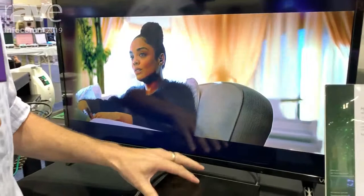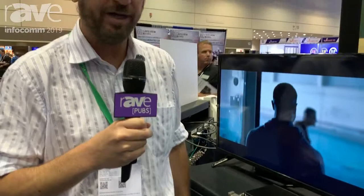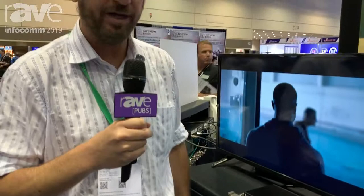You can also program this via channel and or frequency. It is also HDCP compliant, which is very important. Right now we're running this off of Blu-ray, and as you can see it runs fantastic.